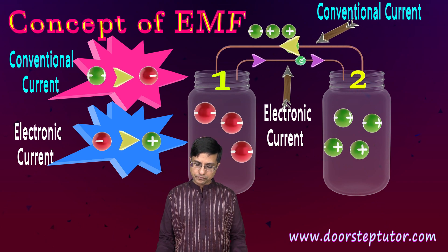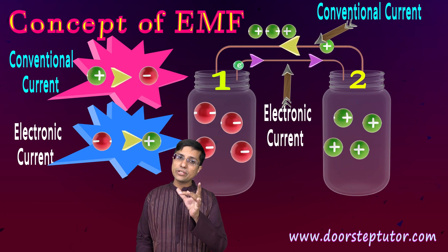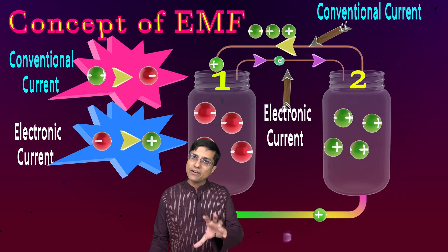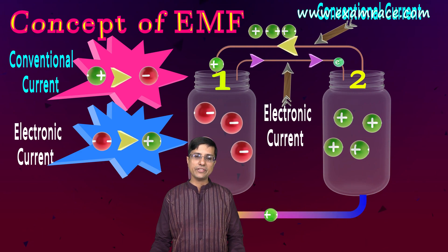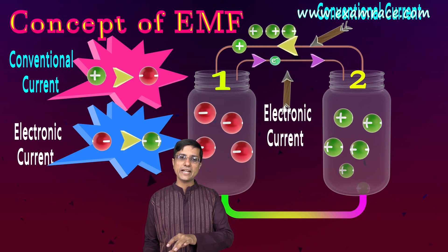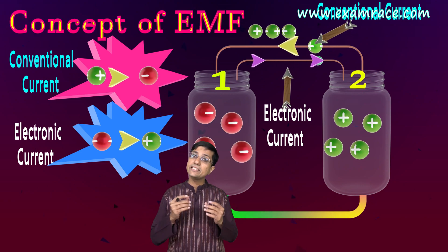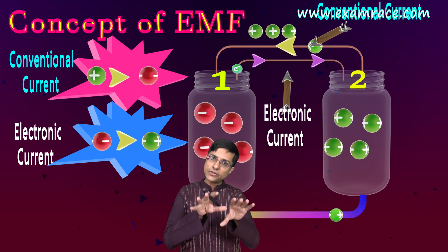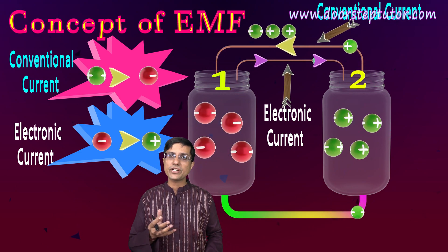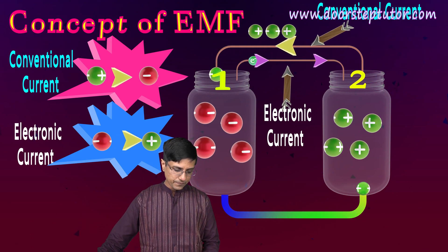Conventional current goes from positive to negative, and we say positively charged particles are flowing. Electronic current goes the other way — negative charges flow. In conventional terms, when separating charges, we think of prying away positive charges from the negative jar and putting them into the positive jar. This is the conventional way of looking at things, and it's what we use from now on. In actual circuits electrons flow, but arrows always show conventional current direction.